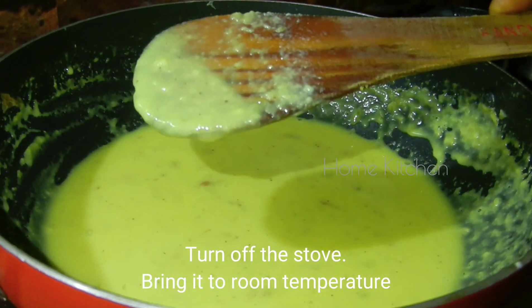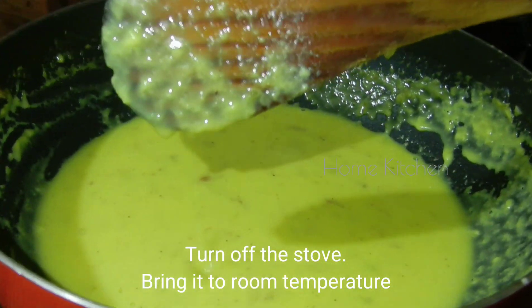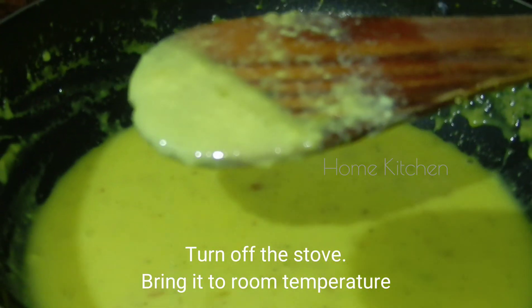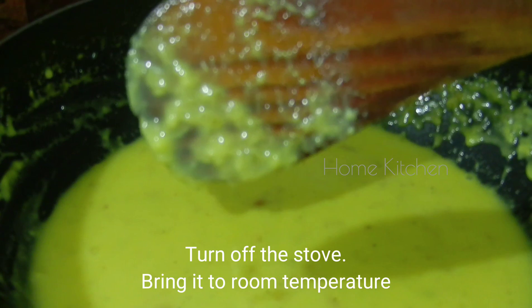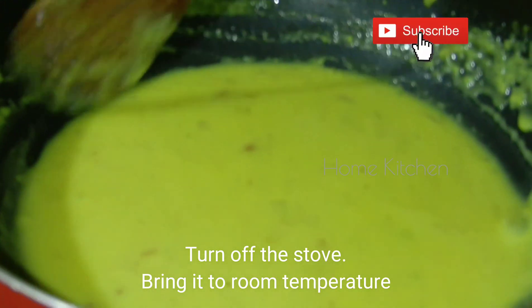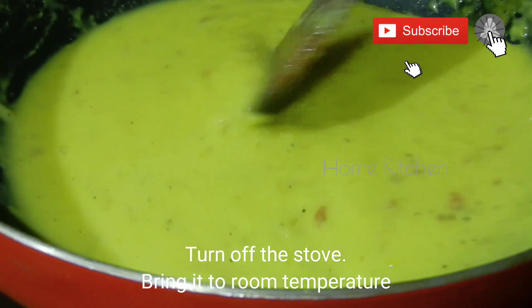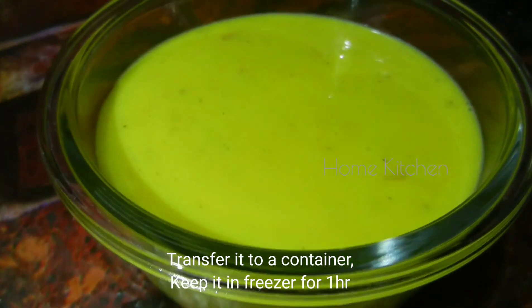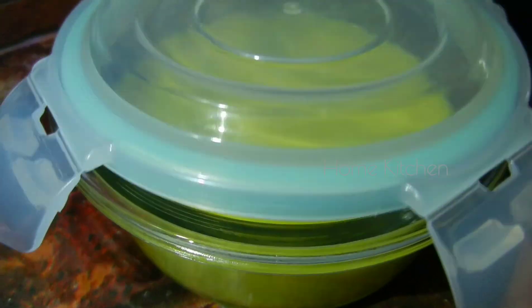Now, let's cool the mixture to room temperature and store the food in a box.